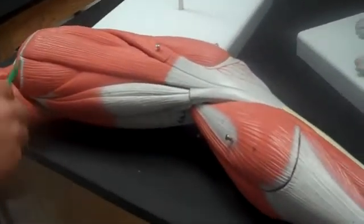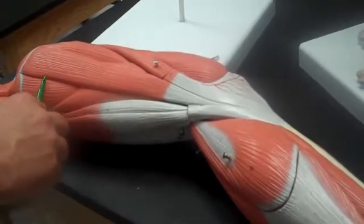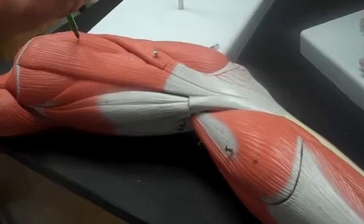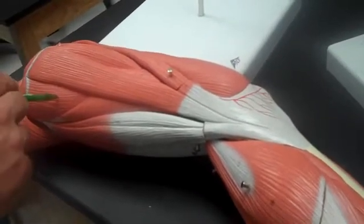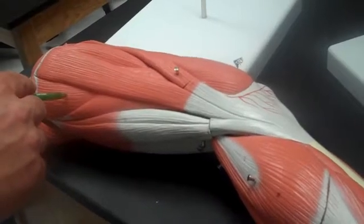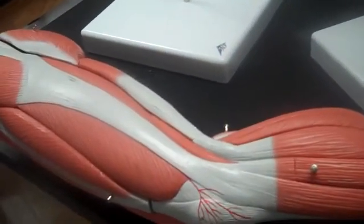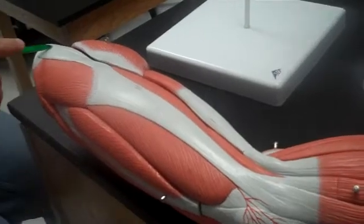The next one's easy — go with the gracilis. And then we have the adductor longus, the adductor magnus. We flip this over to the hip. Tensor fascia latae.